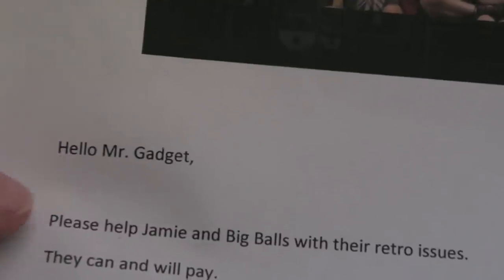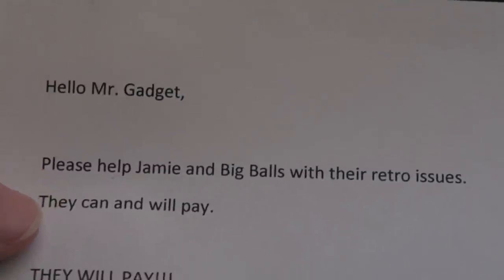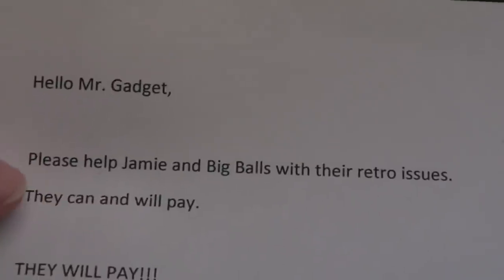So it came with a cover letter. It says: 'Hello Mr Gadget, please help Jamie and Big Balls with their retro issues. They will pay in caps. All the best, Helen.' That was a joke following on from a video I uploaded recently about the EVP thing.